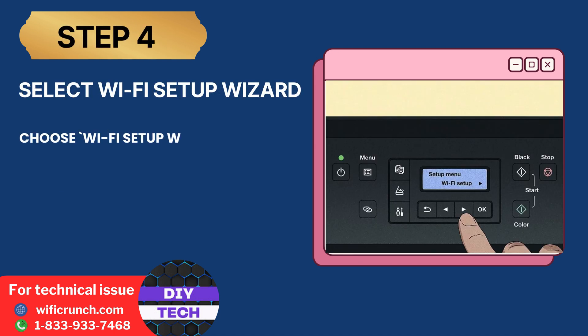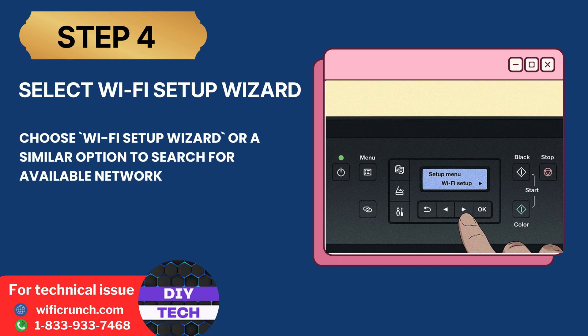Step 4: Select Wi-Fi Setup Wizard. Choose Wi-Fi Setup Wizard or a similar option to search for available networks.